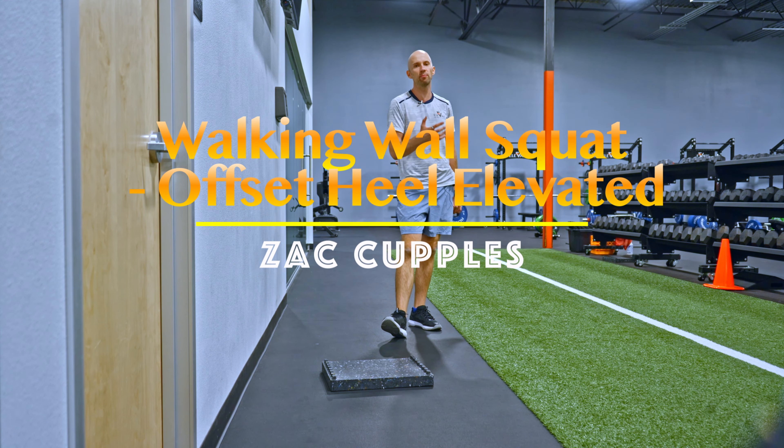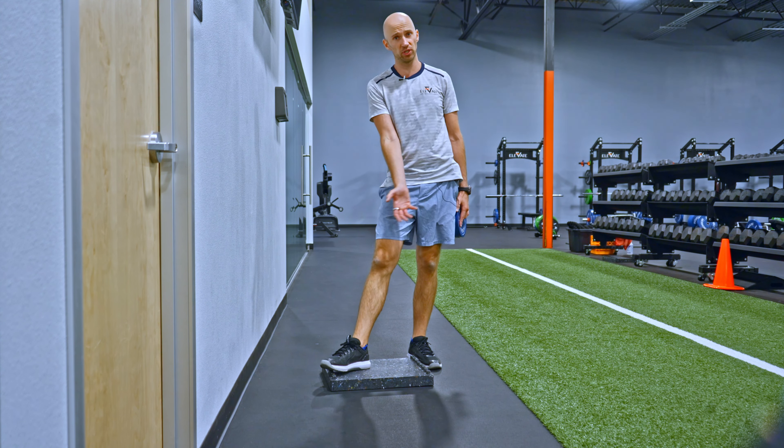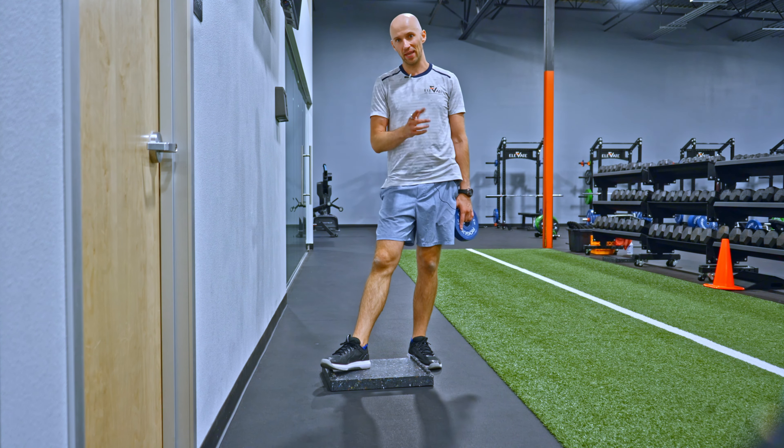Goal of this activity is to loosen up the hips. It's a really good move if you're trying to drive rotation towards the leg that's going to be on the box, as well as improving straight leg raise and toe touch.